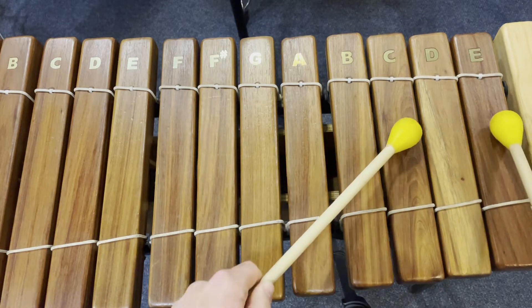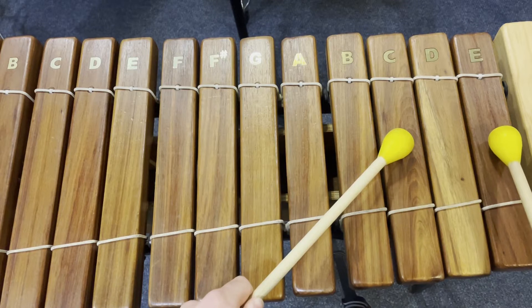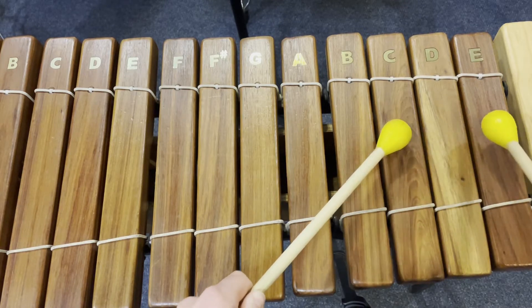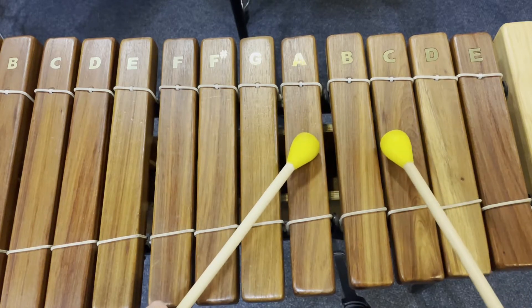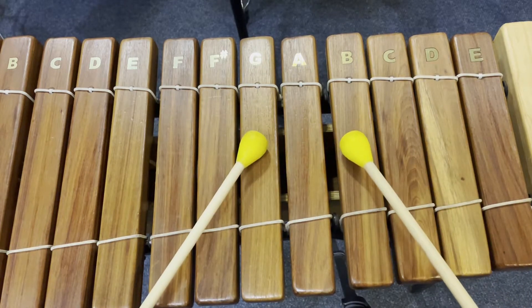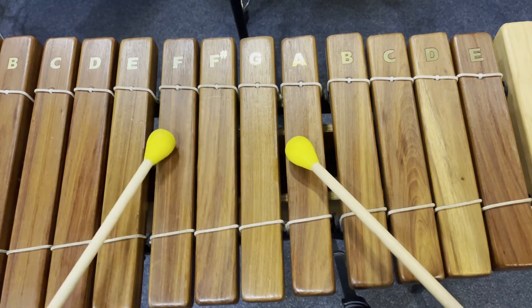The first section of this song goes in pairs: C and E, so you've got one empty note in the middle. C and E, B and D, A, C, G, B, F and A — so we skip the F-sharp.